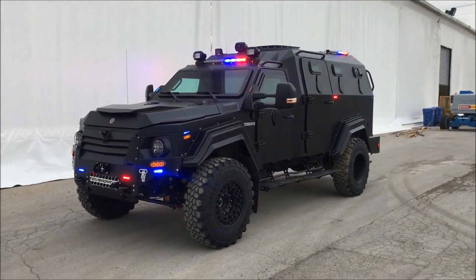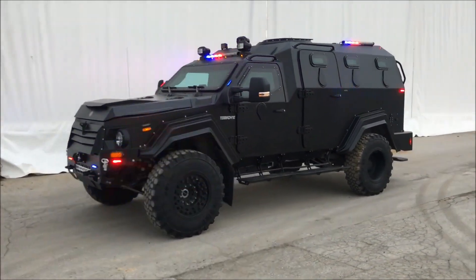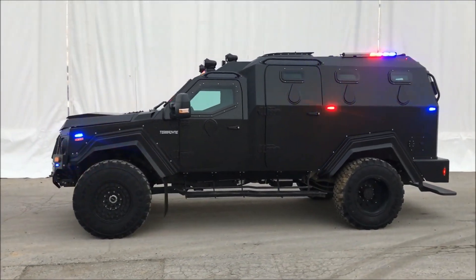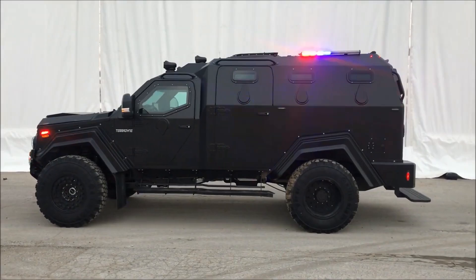They were built on the 4x4 multipurpose armored vehicle Gurkha MPV, manufactured by Teradyne Armored Vehicles and based on the Ford F-550 Super Duty chassis.